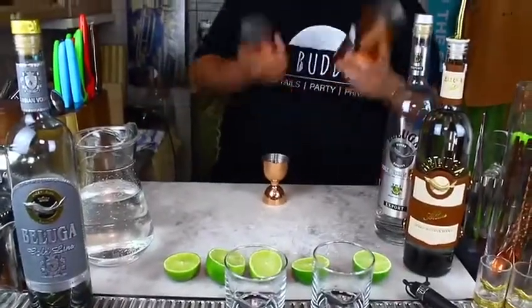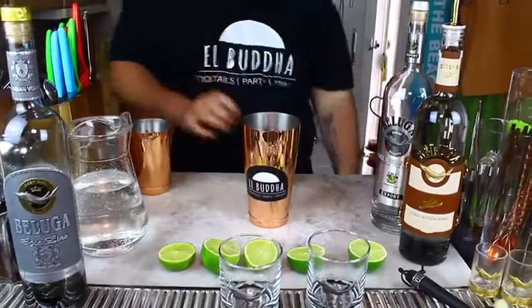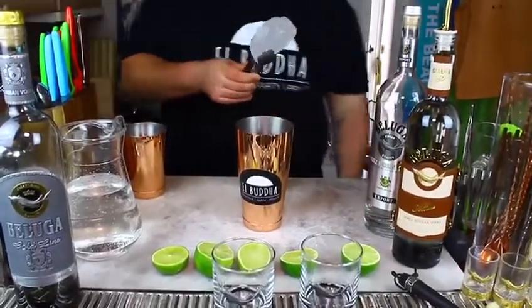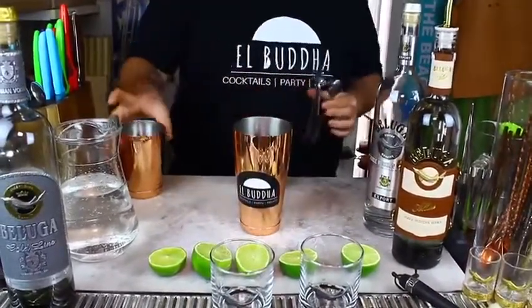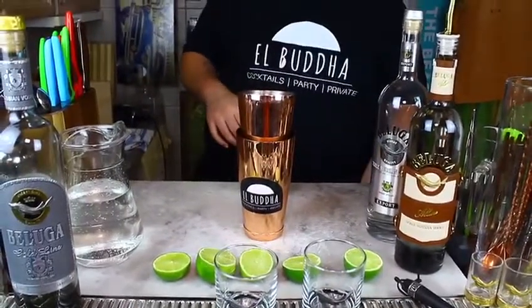Well, now we need our cocktail shaker. We need the first half here. We're going to get a big chunk of ice that I have hand-carved this morning. And we put the other half on top. And then we can start.